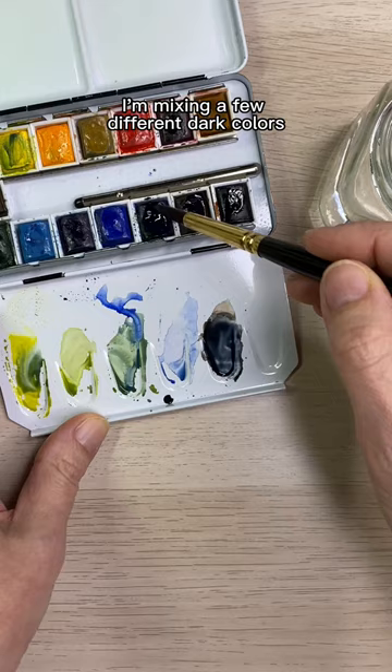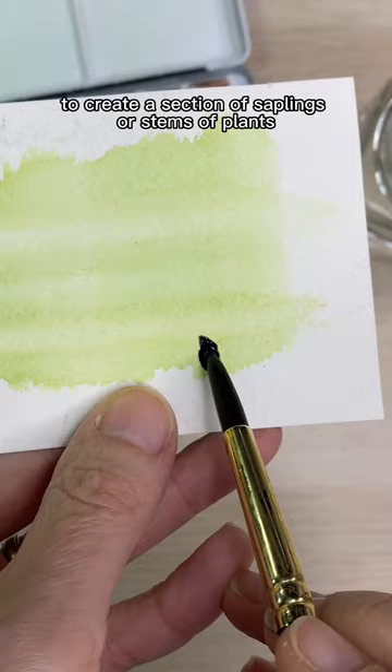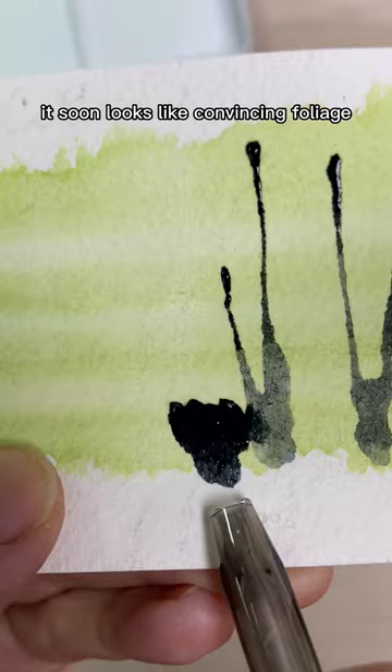You can also use watercolor paint. I'm mixing a few different dark colors and using the same technique to create a section of saplings or stems of plants. By layering a few different colors it soon looks like convincing foliage.